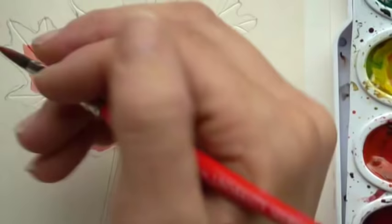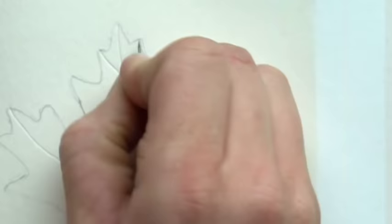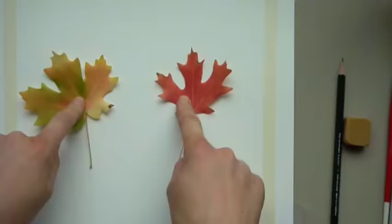Hi, welcome to Mr. Otter's studio. Today we are going to be doing a fall tutorial where we are going to be painting watercolor leaves, and we're going to be using the Sgraffito technique where we press into the paper with a pushpin to create the patterns on the leaf.